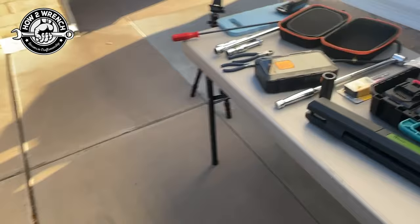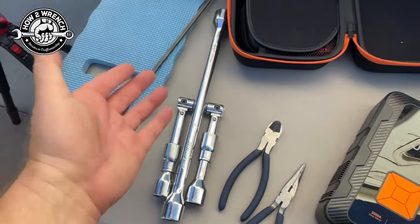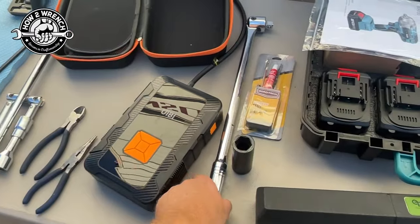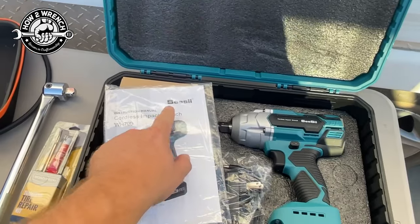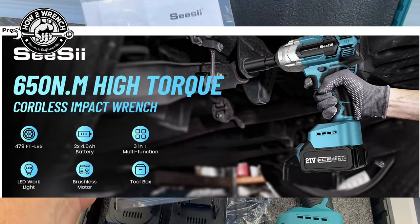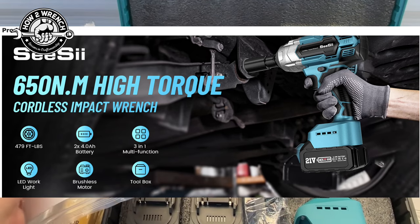I'm a huge fan of having a good old-fashioned breaker bar and my socket from the C-Sci. Take a look at these specs real quick: 650 newton meters, 479 foot-pounds, and it also has a brushless motor.